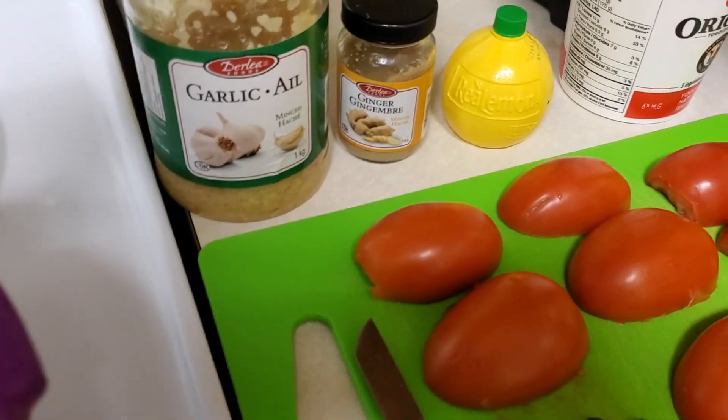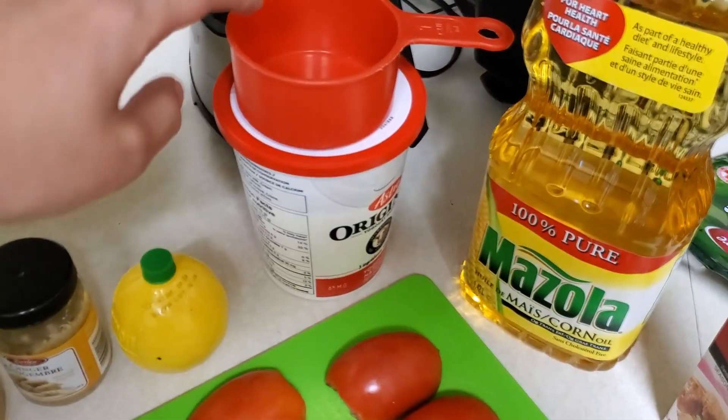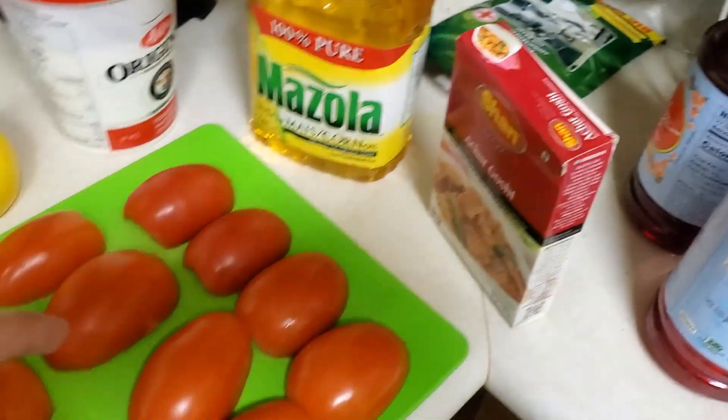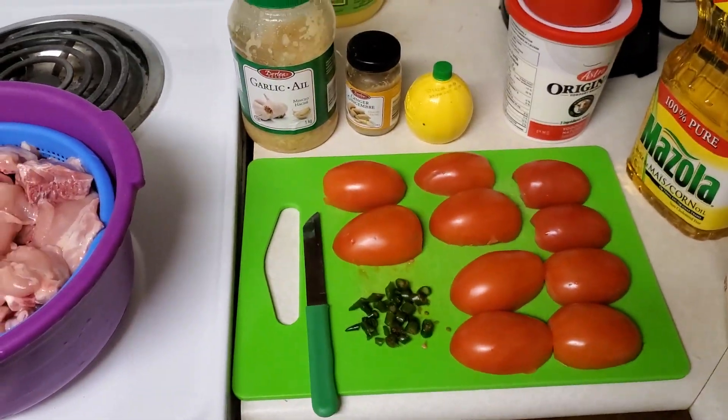Three to four tablespoons of lemon juice, two and a half cups of yogurt, one cup of cooking oil, one packet of Shan Char Gosht masala, five tomatoes, and four green chilies.